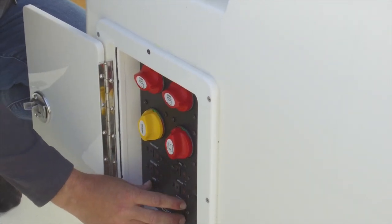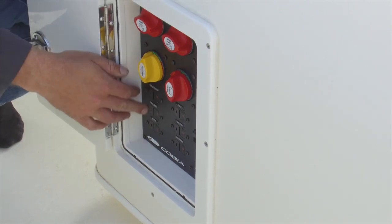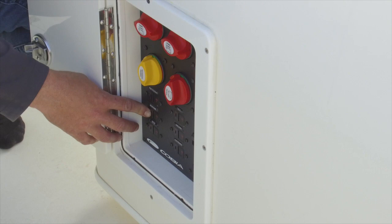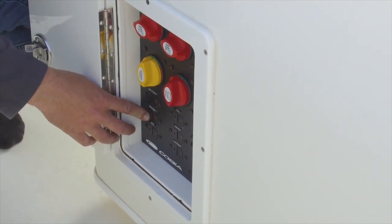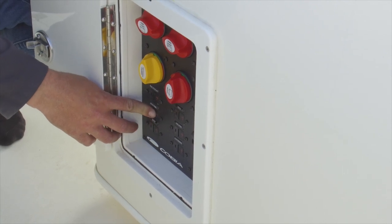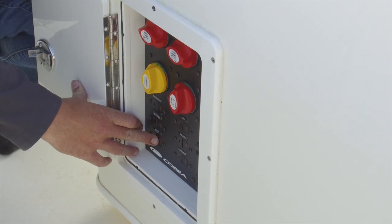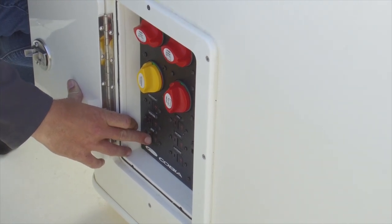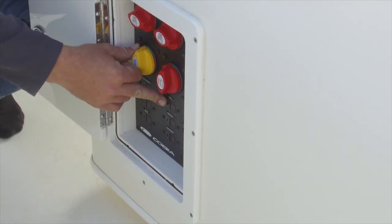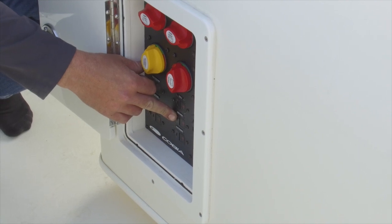Right below here we have all of our main breakers for the boat. We have our power steering breaker — this is for the Optimus 360 power steering pumps. Right below that we have our helm panel breaker, which is for all your switches on the dash. If none of those work, that breaker has tripped. Right below that we have our hatch breaker for our rear access hatch to the bilge. Next up we have our table breaker for the bow table, followed by our stereo amplifier breaker.